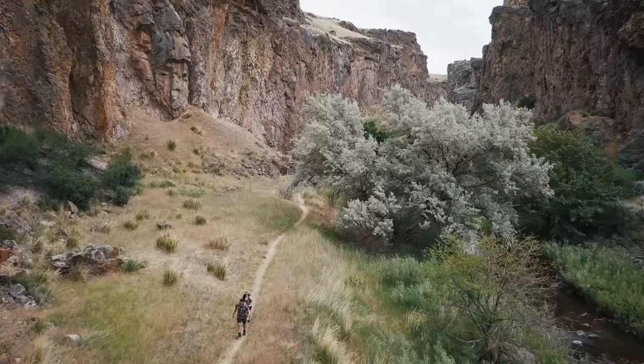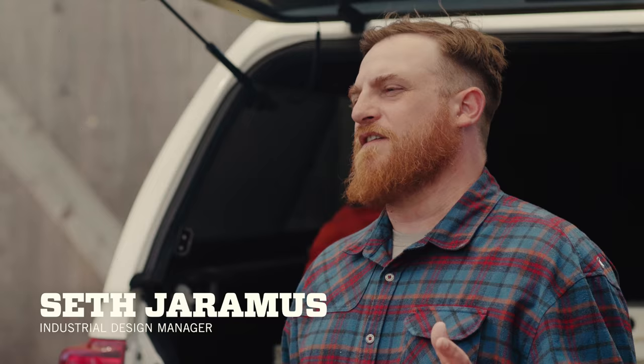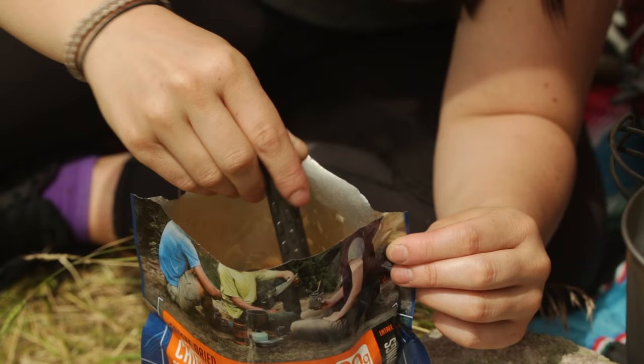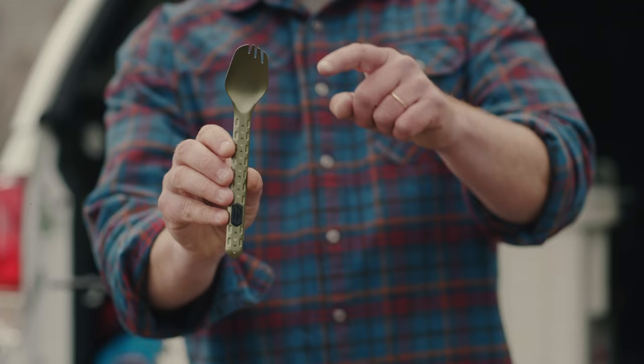This is The Devour by Gerber. Backpackers are concerned with weight, functionality, and versatility. That's why we designed The Devour to be an all-in-one meal prep, cook, eat, and clean tool.